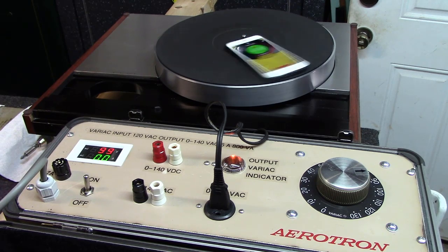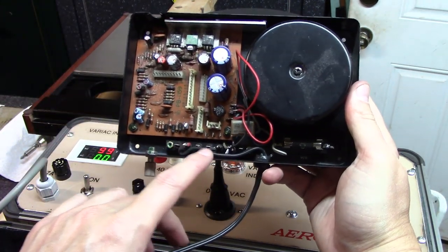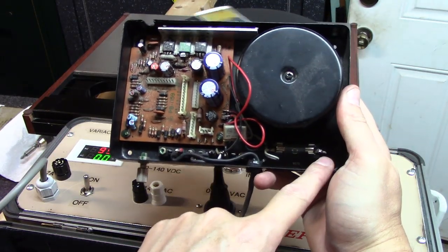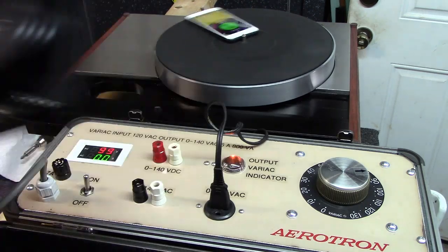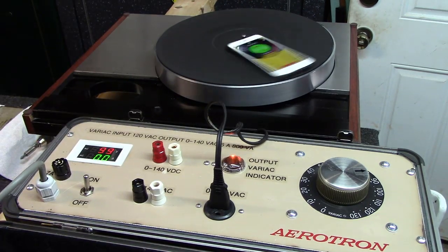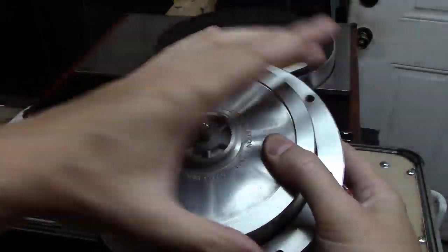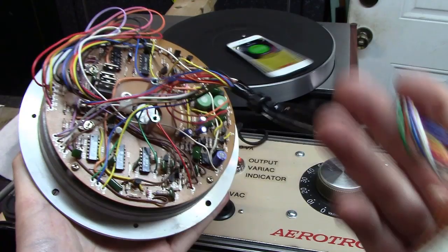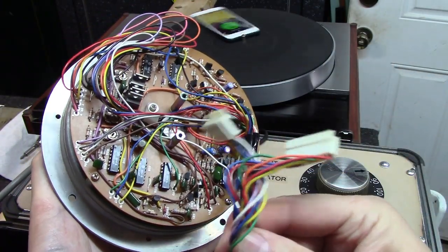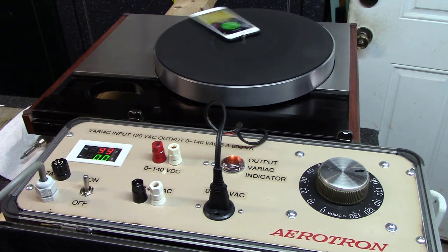We just did a direct swap. There are four wires that go to this unit and to the fuse holder that you have to unsolder — and that's pretty much a direct swap for the power supply board. For the motor itself, there are four screws on the top that you remove and replace to drop it in, and then it's all plug and play with connectors. Not too bad of a job.